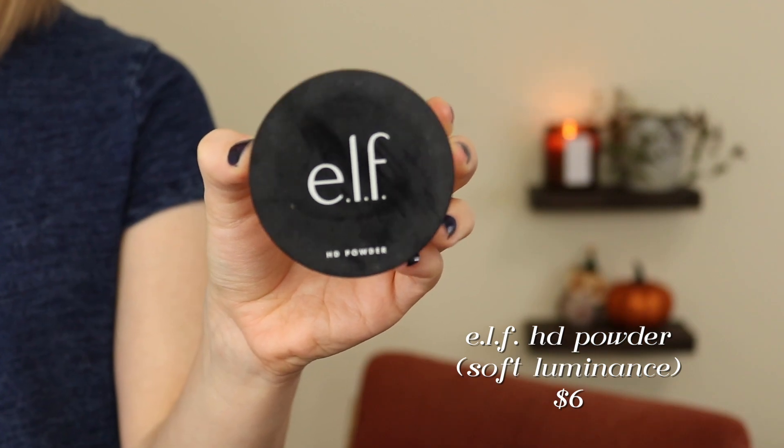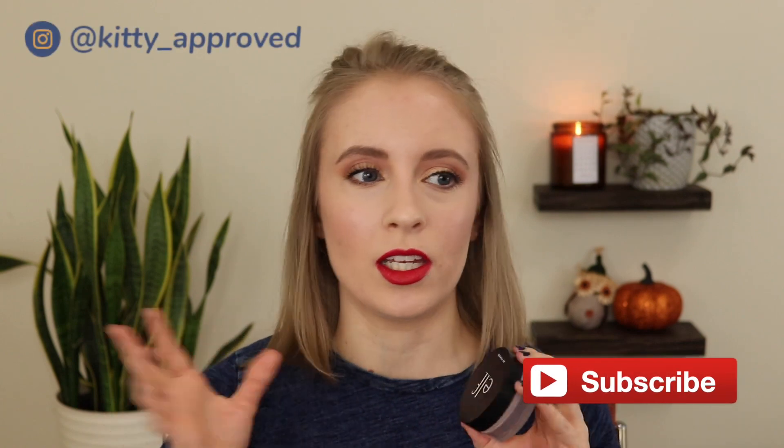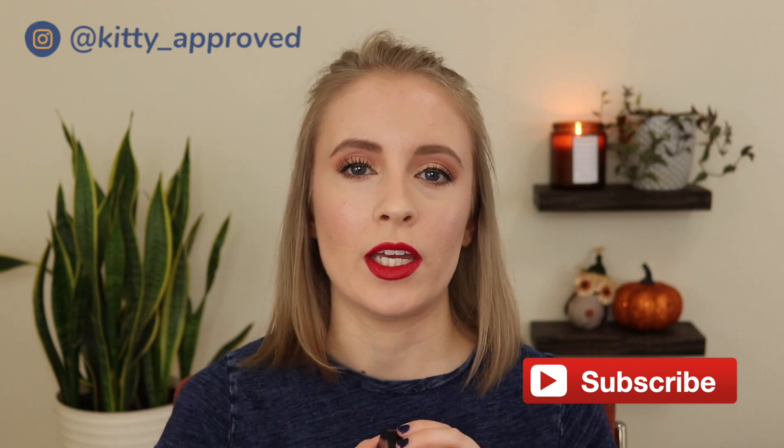So first I have the e.l.f. HD Powder in Soft Luminance. I've talked about this so much on my channel. I love this powder. It's a loose powder. I would mainly use this to set my under eyes, but I also really like it as an all-over setting powder. I feel like it's very lightweight. It doesn't look super powdery, but it sets everything down and it gives a slightly luminous finish. It's nothing super glowy or anything.